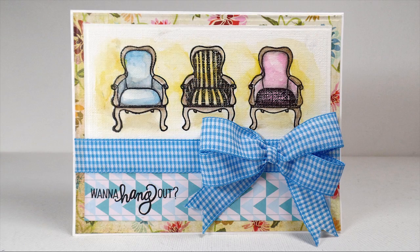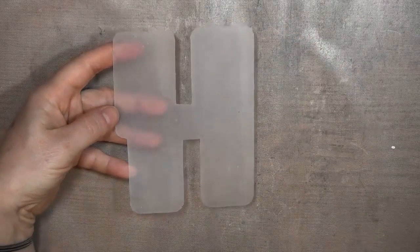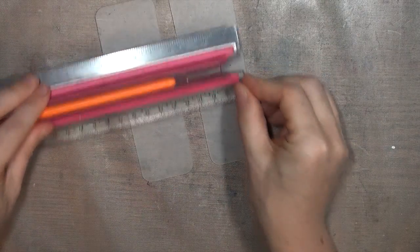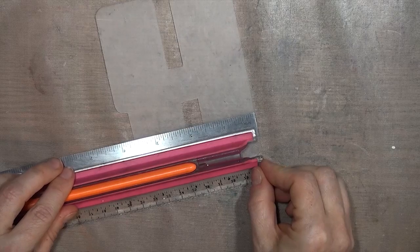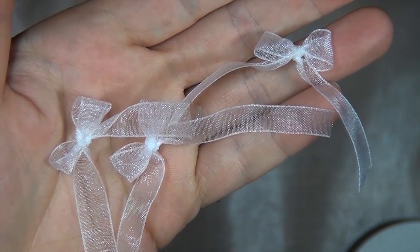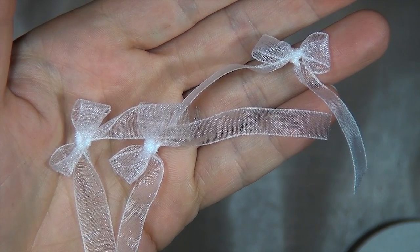Here's that ribbon on a card. The chair image is from Purple Onion Designs, and the sentiment is from Simon Says Stamp. If you don't have a Bow Easy tool, you can use a homemade template — I cut this one from a container lid so I could make wider bows. These steps will work with a peg-type bowmaker as well, or any two stationary pegs or posts with a space in the center, and they will work with something as simple as a fork.